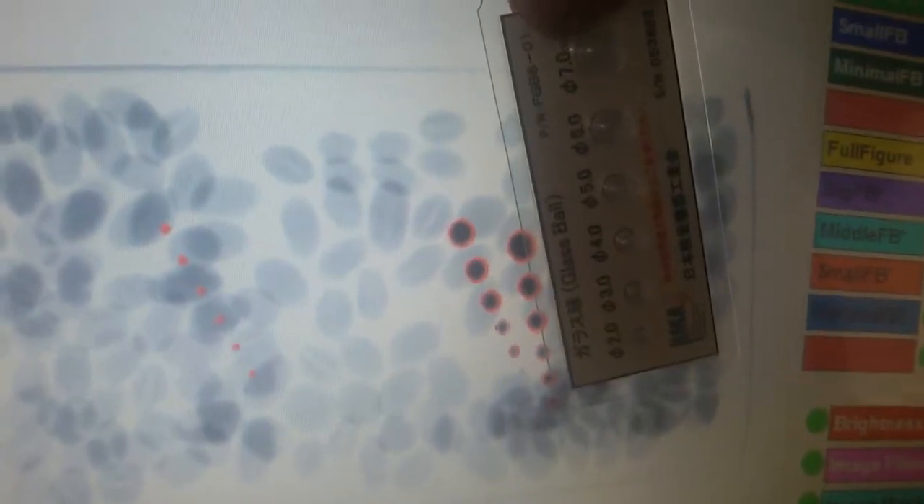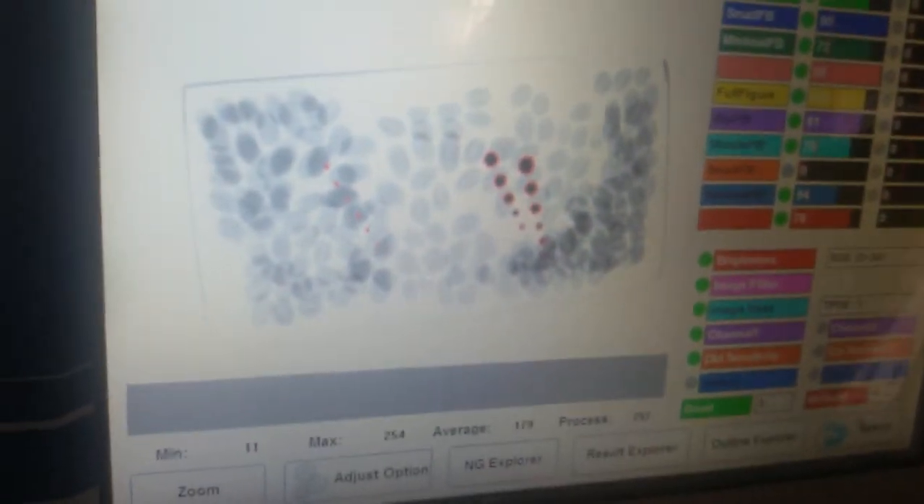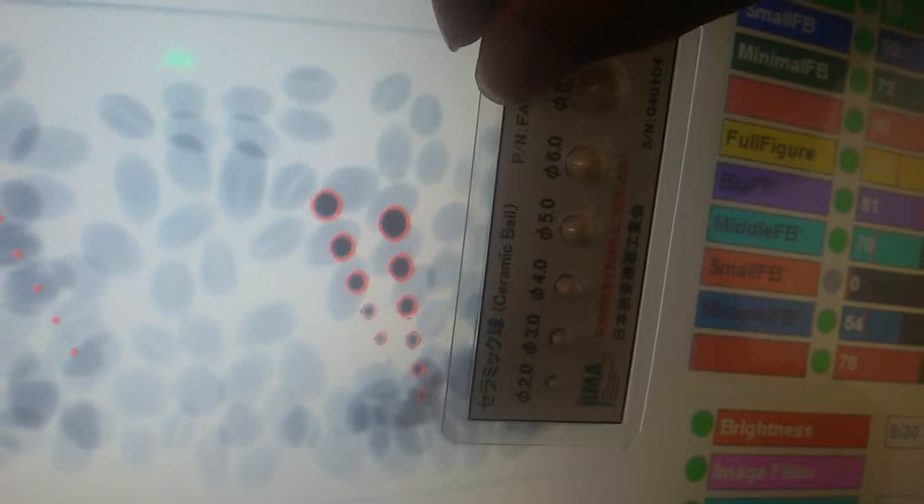You can see here on the photos: the stainless steel detected at six-point, and also the glass detected, and also the ceramic detected. Thank you.